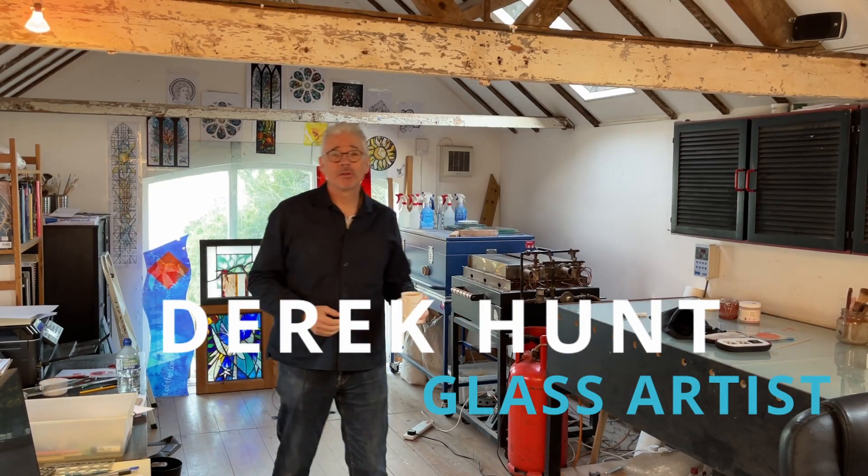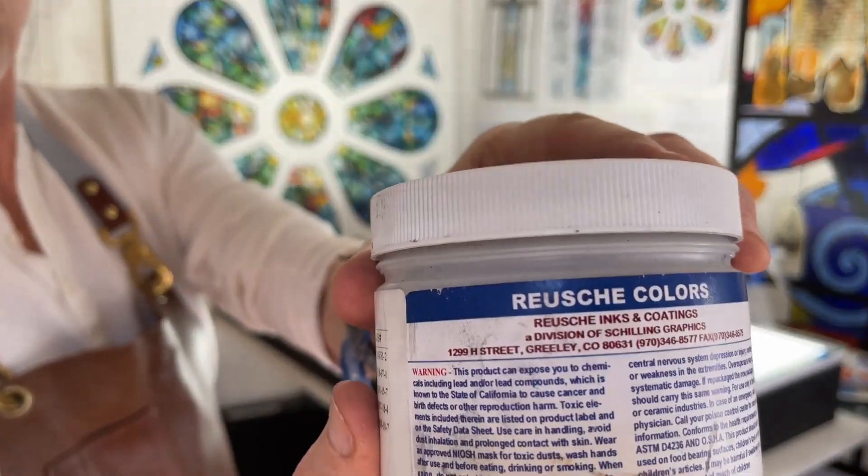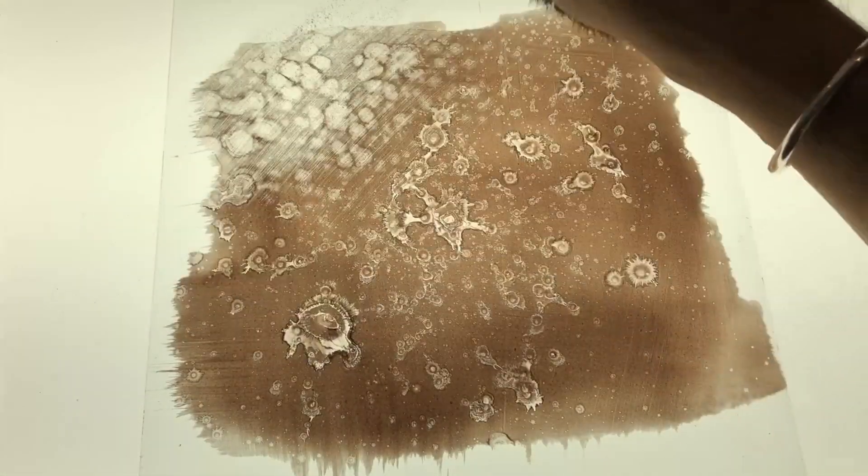Hello and welcome to my studio. I just wanted to jump on really quickly and thank everybody who has subscribed to the channel this year. It has been absolutely phenomenal. When I first started making videos to camera like this, it was back in April 2020 and I had no idea there was going to be such an appetite for learning about stained glass.